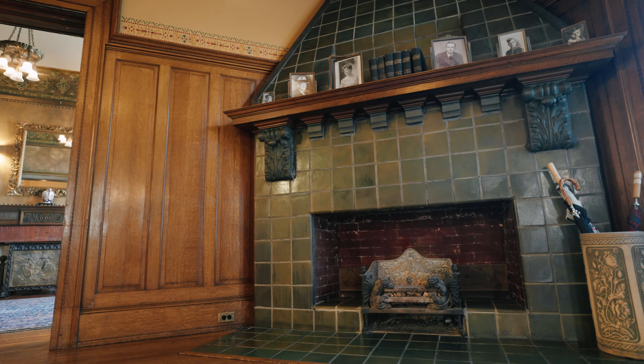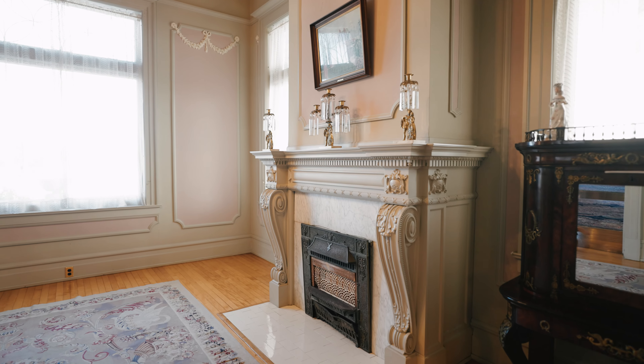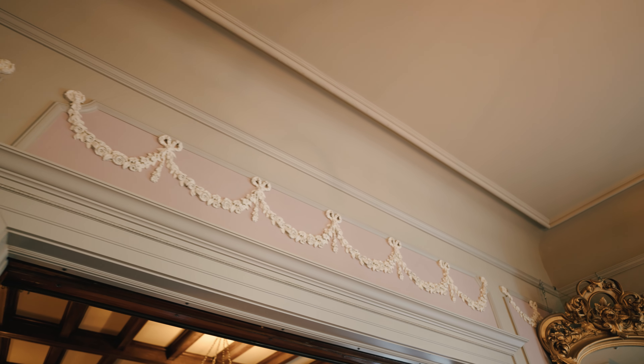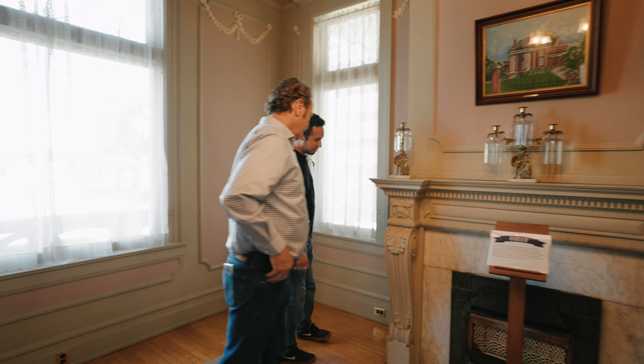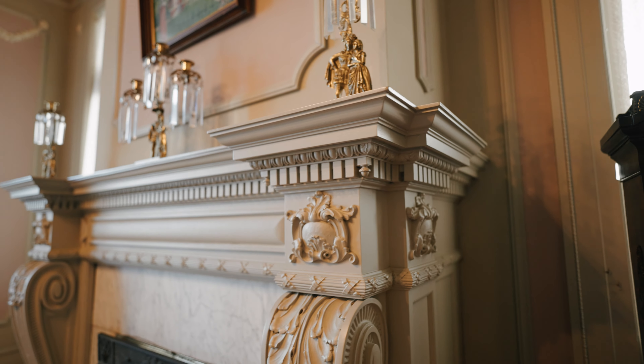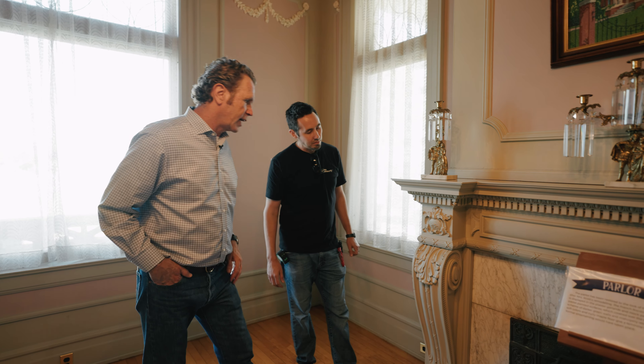This is an entry hall — you've got this high wainscot, it's all white oak, quarter sawn. We talked about fireplaces before — here we've got an all-tile fireplace. Most of these fireplaces are plaster or some other material because fire was such a big problem at that time. And now we've got this room with this kind of French paneling. The level of architectural detail on stuff like that is just off the charts.